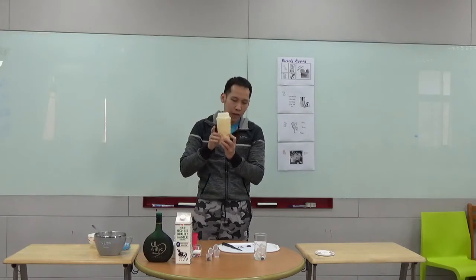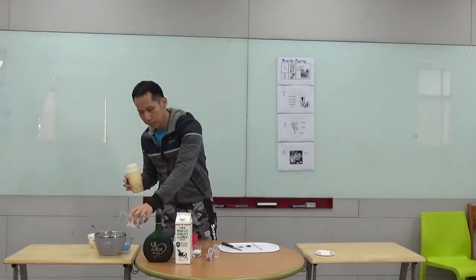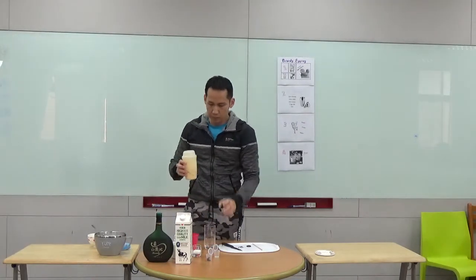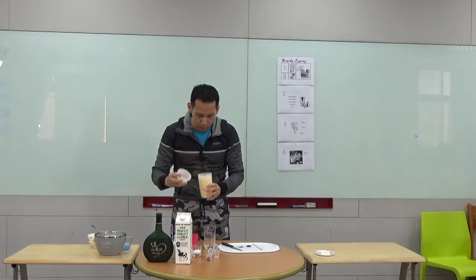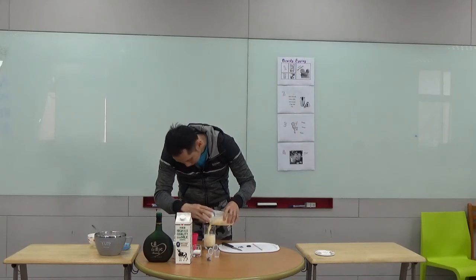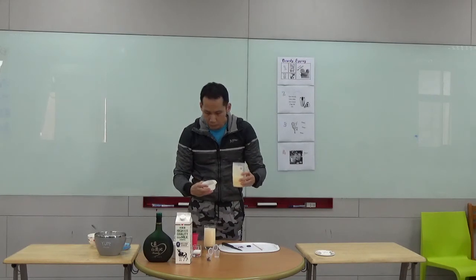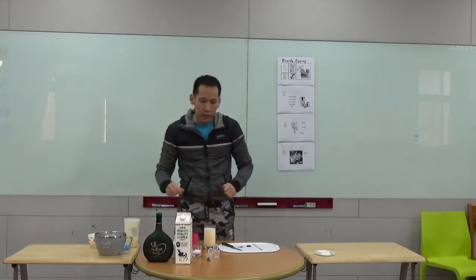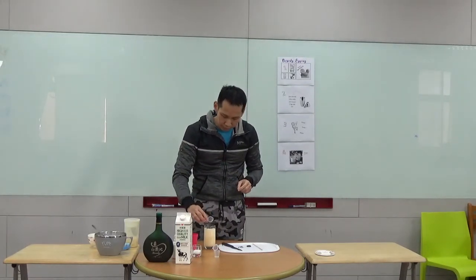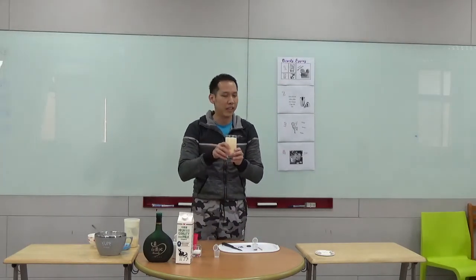So I think it is done now and we can pour it into the glass. But first we have to remove the ice from the glass. And the last thing, we can top up the chocolate flakes as decoration. And the brandy eggnog is done and it is ready to be served now.